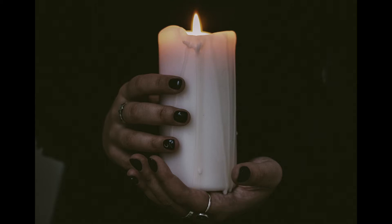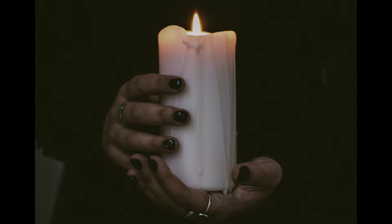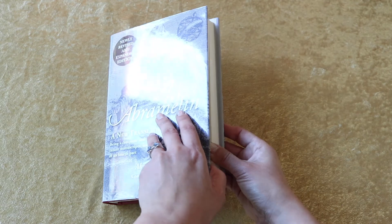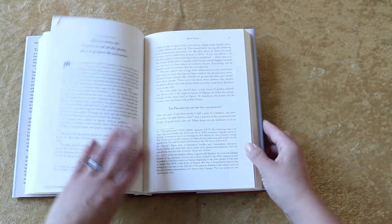It is a ritual ceremonial oil that's used to anoint the forehead, ritual garments, the altar itself, and any ritual tools being used. The original recipe for this oil is contained in the Book of Abramelin.